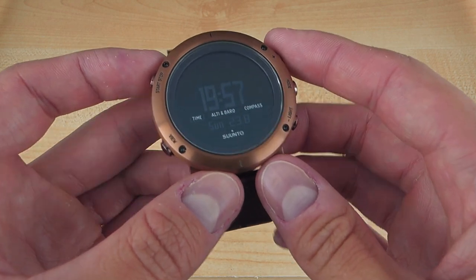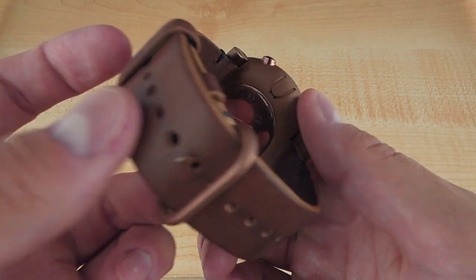I've had the Suunto Essential for most of the summer — lots of hikes, lots of adventures — so let's dig right in.